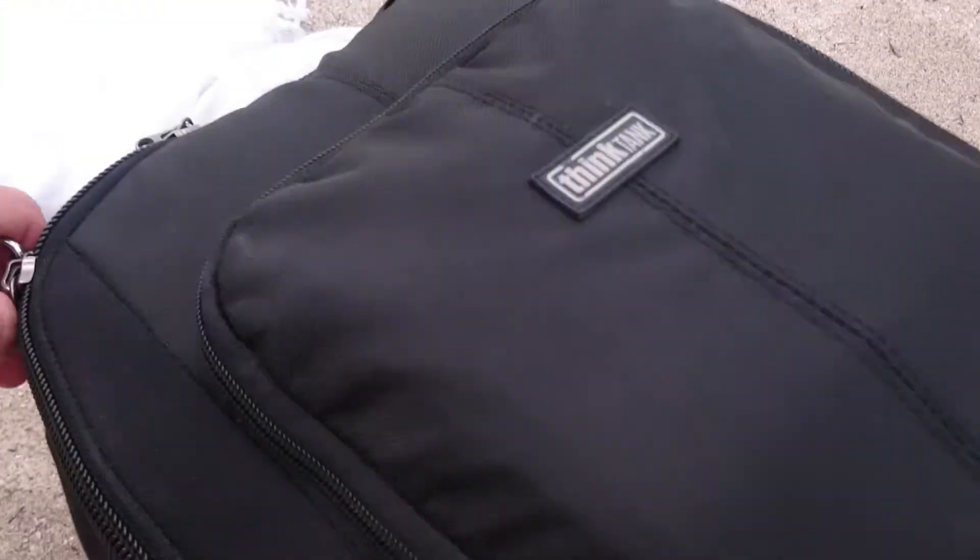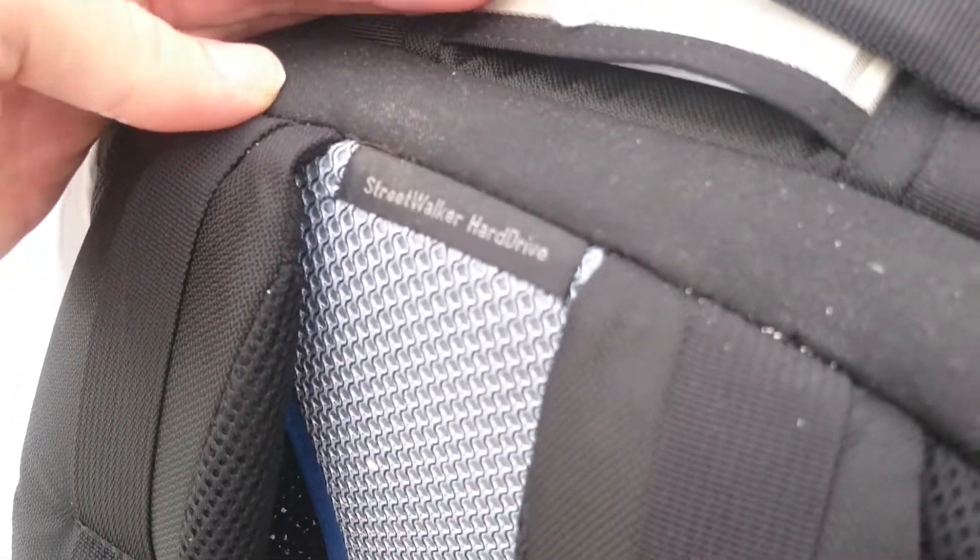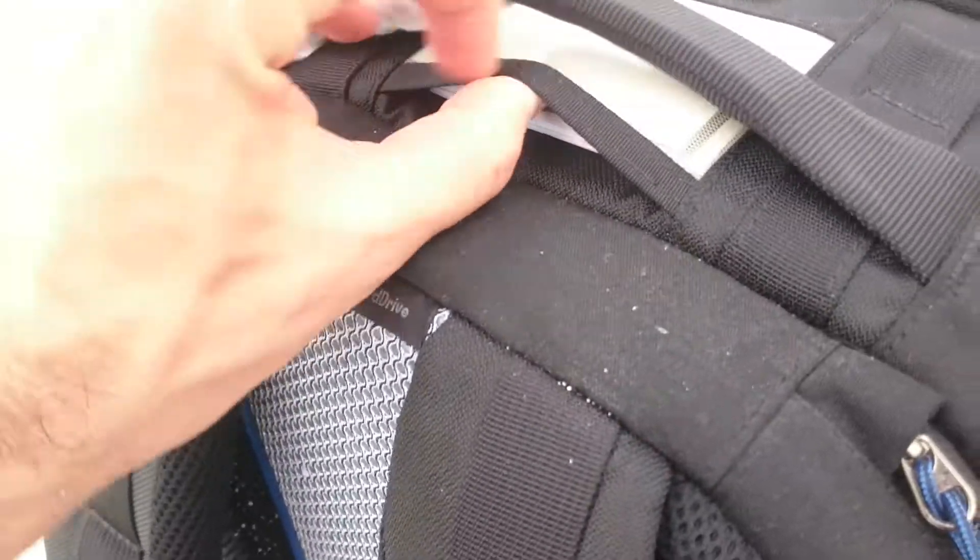Hi guys, this is Ben. I want to review a bag that I've actually settled on. I've had a lot over the years, and this is the one that I recommend if you're travelling and you're carrying on other gear. It's the Think Tank Street Walker Hard Drive. Hard drives are going obsolete, but this isn't.